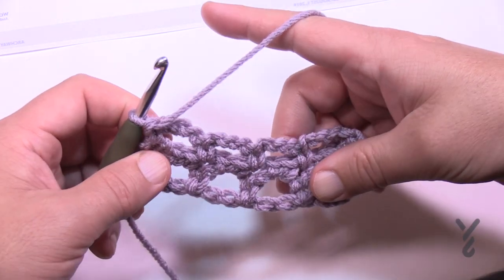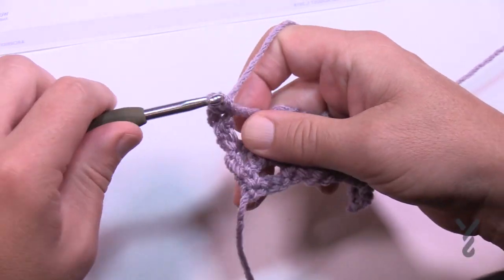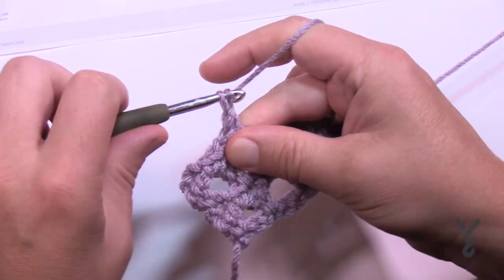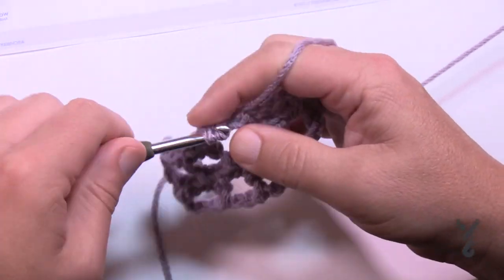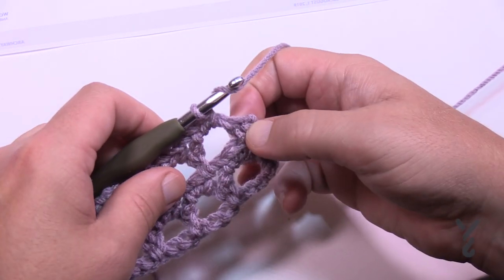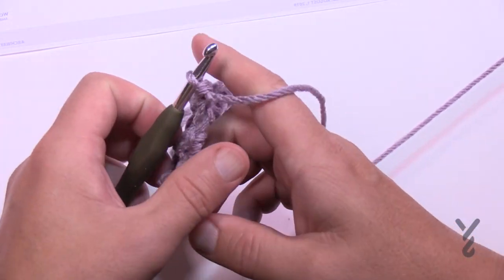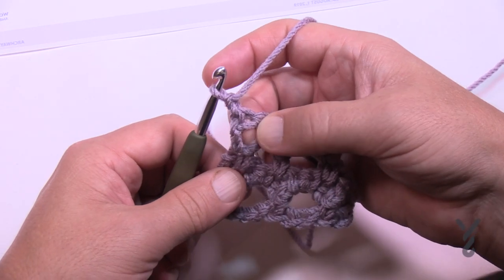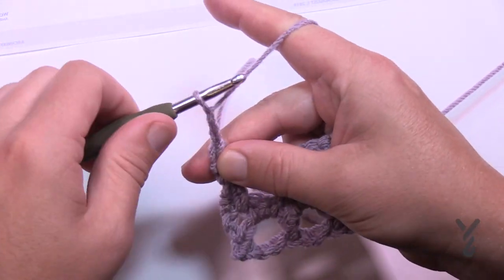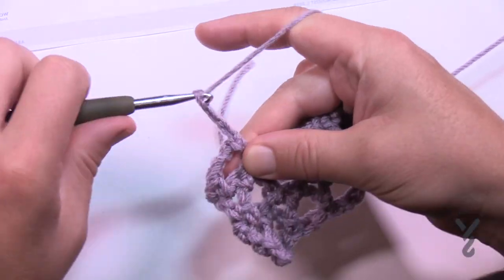Let's begin row two again. Chain three — one, two, three — and in the chain four space single crochet one and two, then chain one, come to the next chain four space and put two single crochets, then chain one, then two single crochets, all the way across. When you get the last two single crochets in, double crochet into the single crochet where you started. Then begin row three again: chain one, single crochet into the space between the double crochet and the single, then chain four — one, two, three, four — and come into the space. The spaces will always line up if you keep doing this correctly.